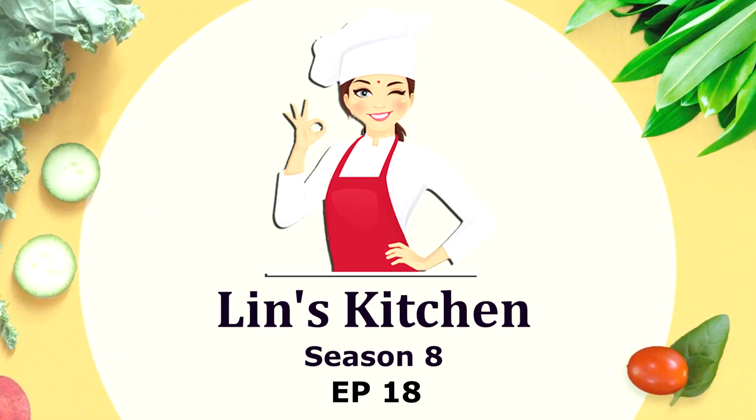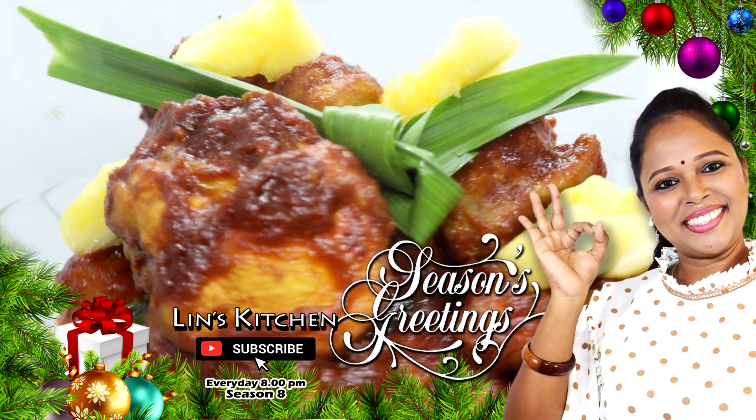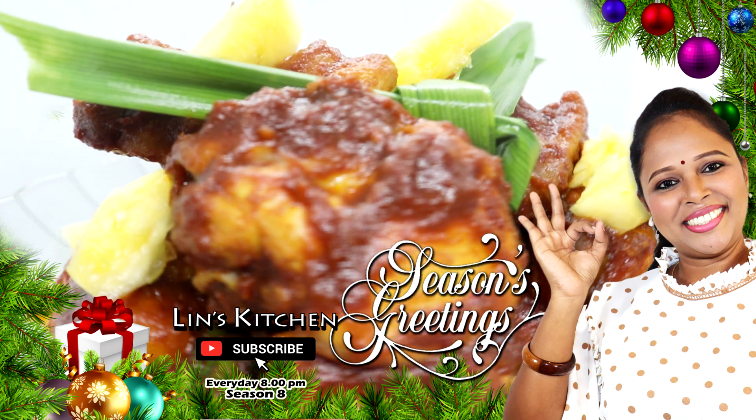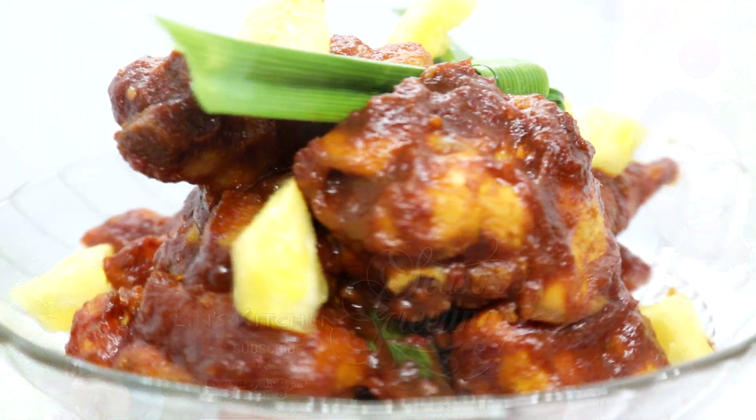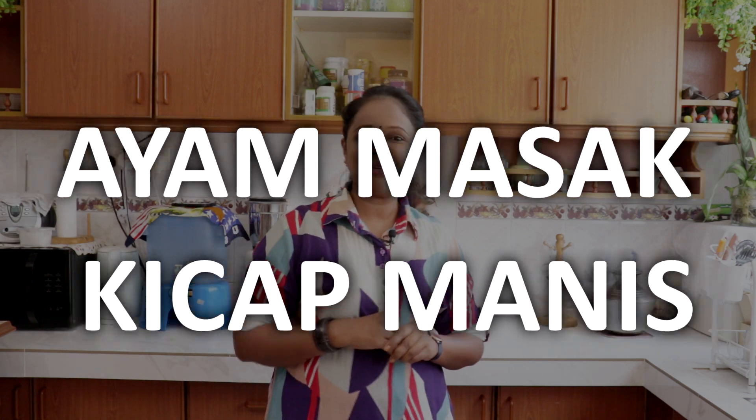Hello friends, welcome back to Lin's Kitchen. Apa khabar semua? Lina harap kawan-kawan semua sehat sejahtera. Hari ni Lina jumpa anda semua dengan resepi yang baru — Ayam masak kicap manis. Yes, memang manis! Memang sedap untuk makan bersama dengan nasi biryani, nasi tomato, all kind of nasi lah. Even white rice also very nice.